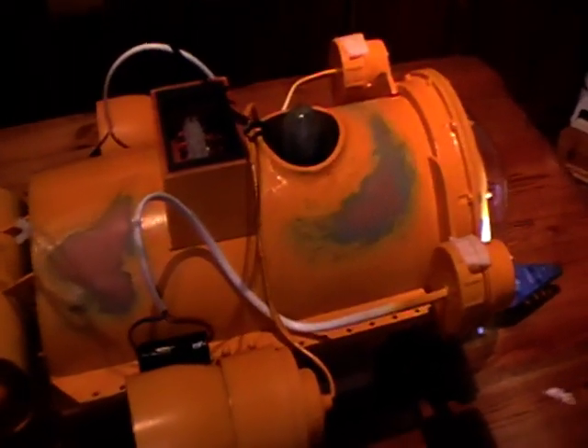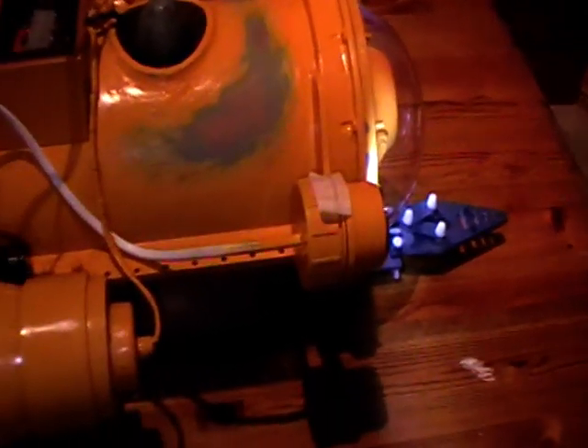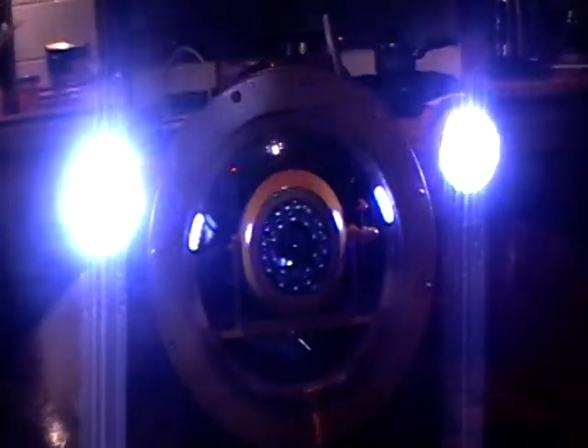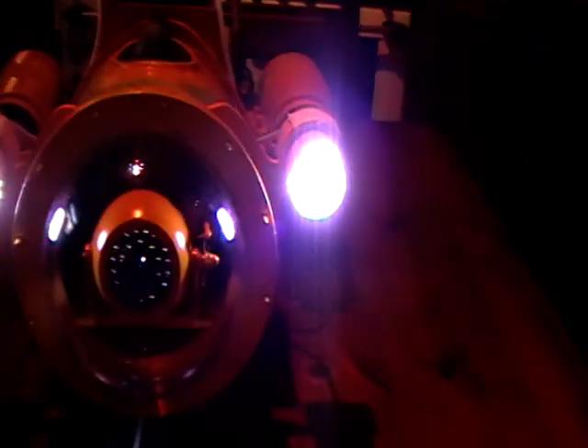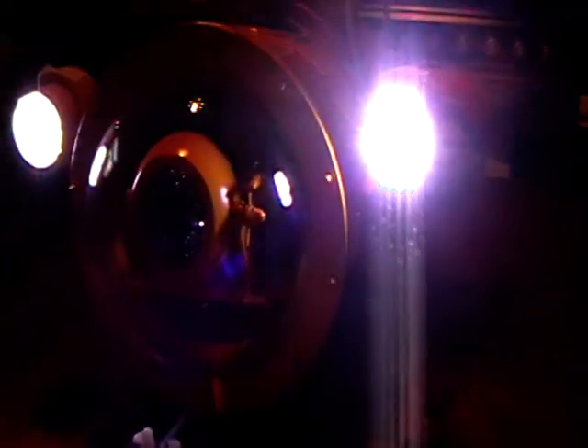I've just temporary wired up the stern thruster just to let you see it going. I've also put temporary battery packs onto the lights to let you see how bright they are. And as I say they are super bright lights — 4.8 volts it takes to make them work. And as you can see they are really really bright.